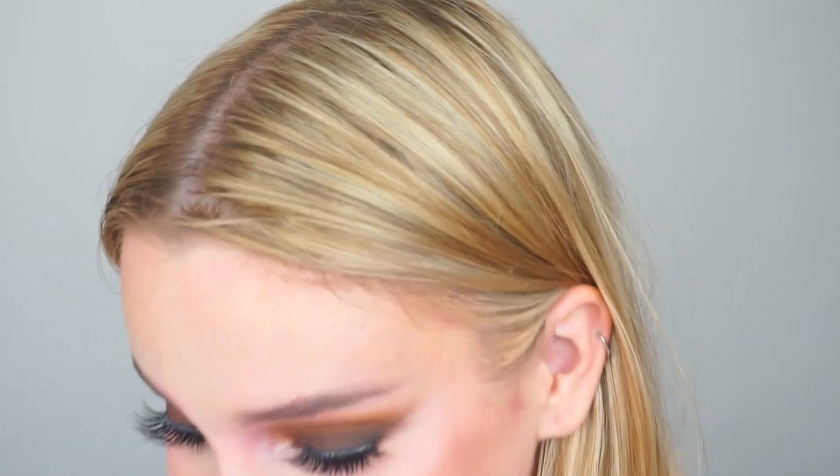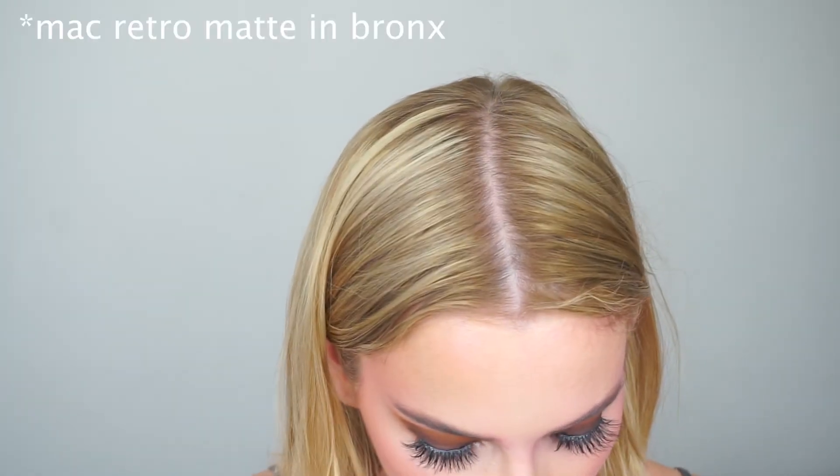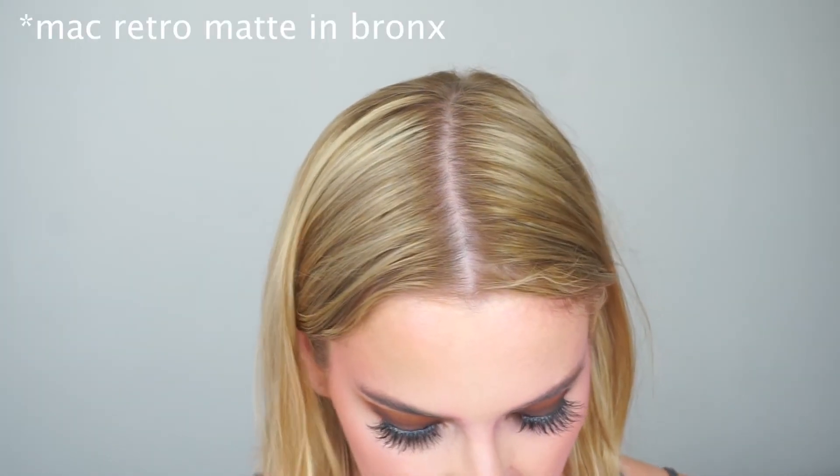Alright, so I forgot to press start to show you which lipstick I decided to apply. But I went in and used the MAC Retrograde lipstick in the shade Bronx, which is just a very neutral, really neutral brown shade. And I don't think I'm going to apply any gloss because I want this look to be really grungy, really smoky and matte looking. I'm just going to set my face — I'm going to use my Pixie Rose Glow Mist.